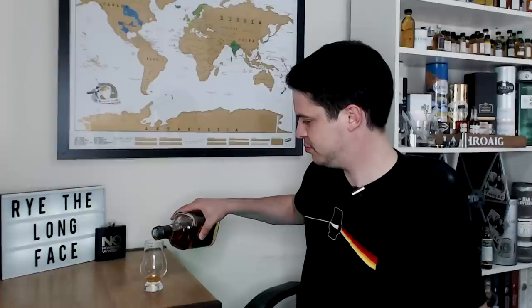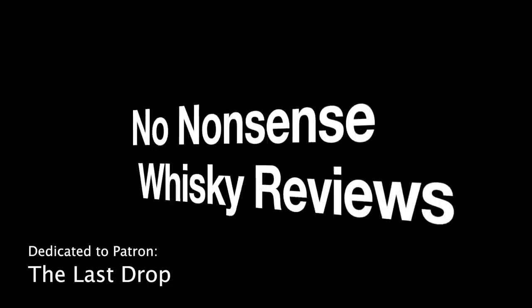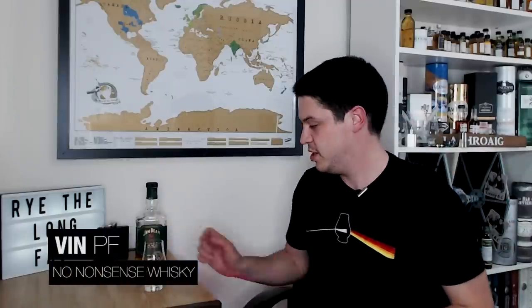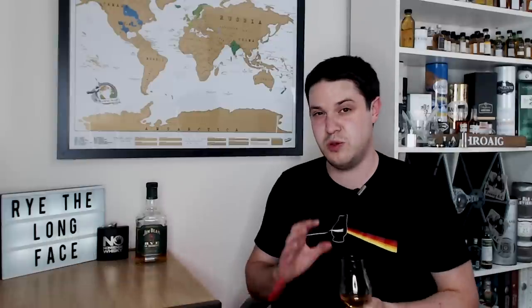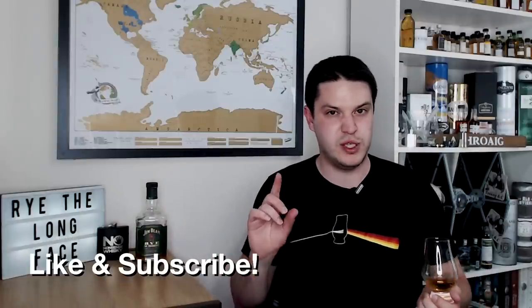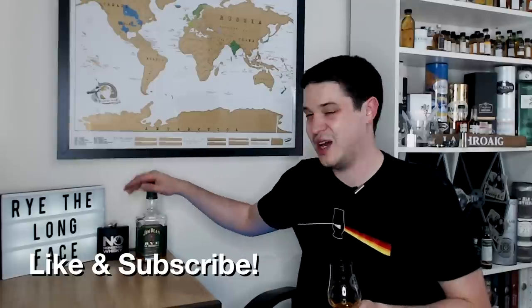Hi there, welcome to No Nonsense Whiskey. My name is Vin Piaf and today we've got another installment in my journey in Rye. This here is something that most people in the world should be able to get — I would wager most of you can get this on supermarket shelves, which is pretty awesome. This is the Jim Beam Rye Pre-Prohibition Style.